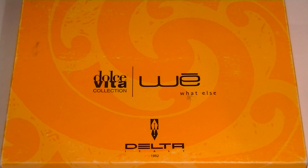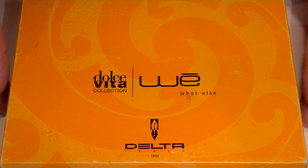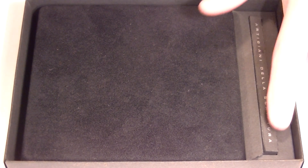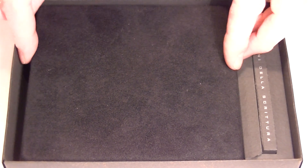This is the Delta Dolce Vita Lucky Wei Fountain Pen. It comes in a large orange cardboard box with the Delta and the Dolce Vita logos on the top. The top of the box simply lifts off. Inside the box we have a velvet box with additional ink cartridges on the side.